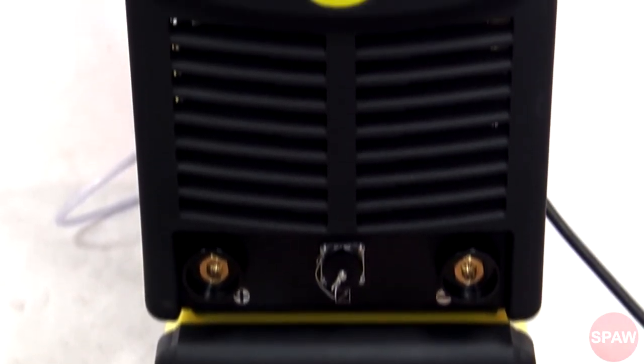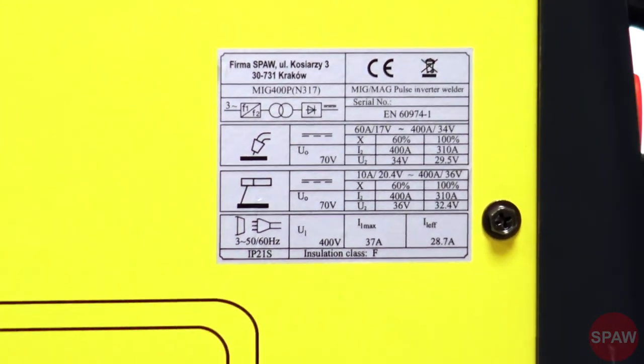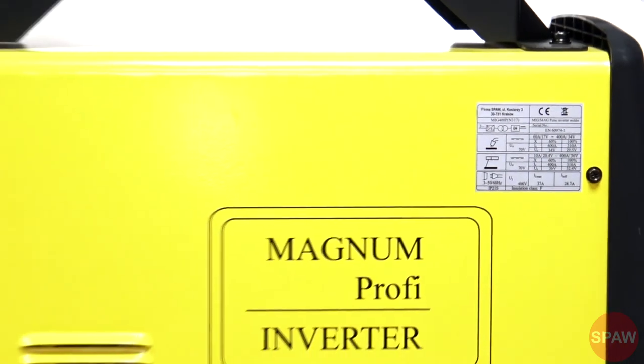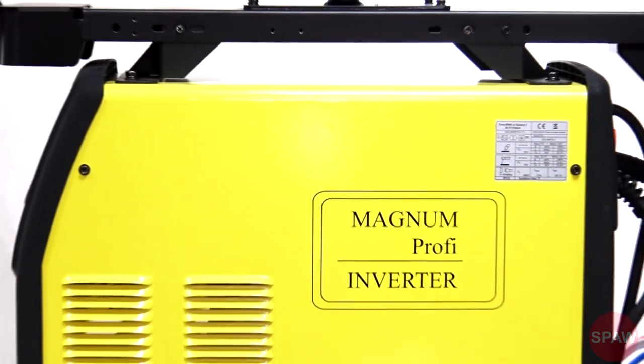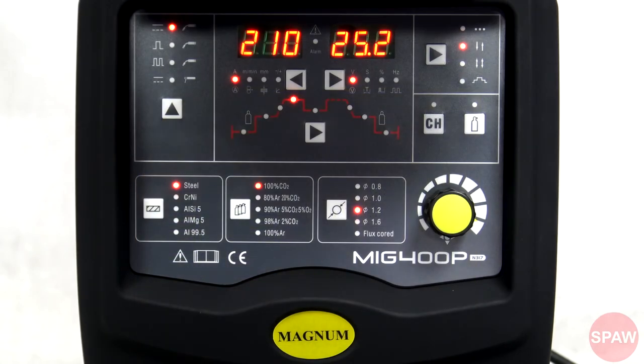Przyjrzyjmy się teraz źródłu prądu i jego funkcjom. Jak nazwa wskazuje, MIG-400P ma 400A, zarówno przy spawaniu MIG-MAG, jak i MMA. Sprawność 60%. Panel sterowania podzielony jest na czytelne grupy.